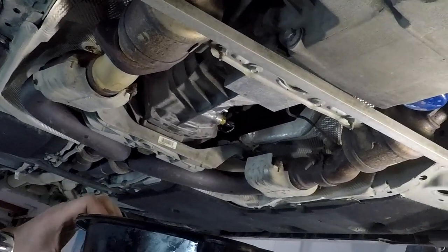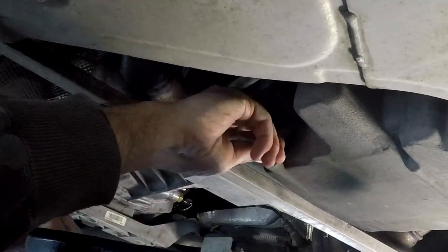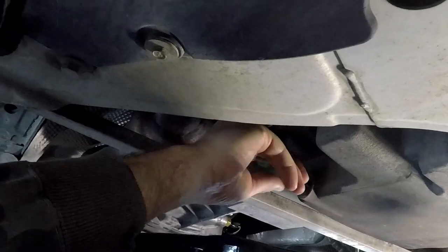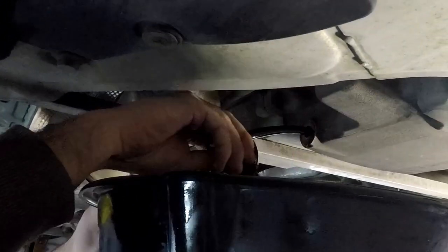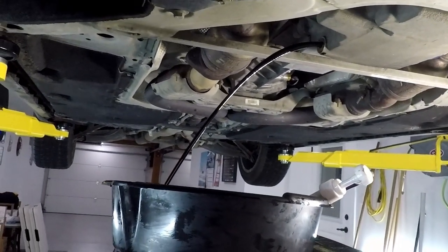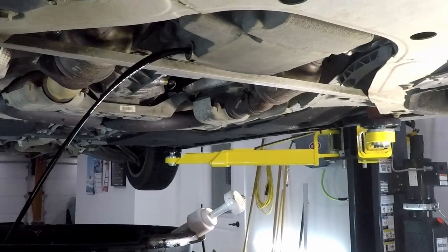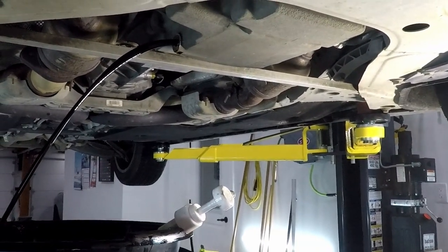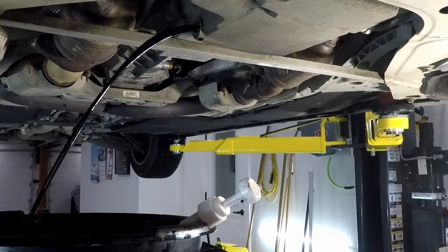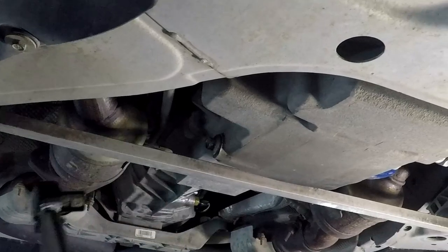Next is the engine oil. Drain plug is a 15 mil — I've already cracked that loose. I'm going to try to do this without getting oil everywhere. The engine oil on this was due — it was telling me I had about 10% life left. I normally don't let it go down that low, but my garage is full of the '81 Camaro with a turbo kit in development, so we had to wait for the right time. We'll torque the drain plug up to 18 foot-pounds.